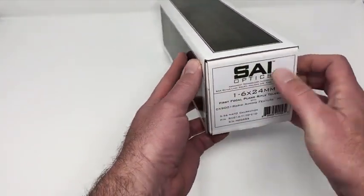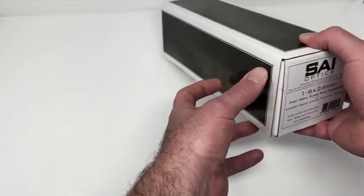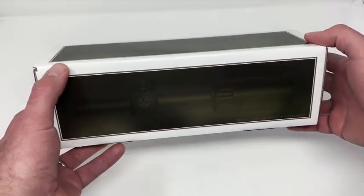As we are now starting to ship our new line of SAI optics — the 1-6x24 — we wanted to do a quick unboxing video just to give you an idea of what to expect when your new scope shows up.